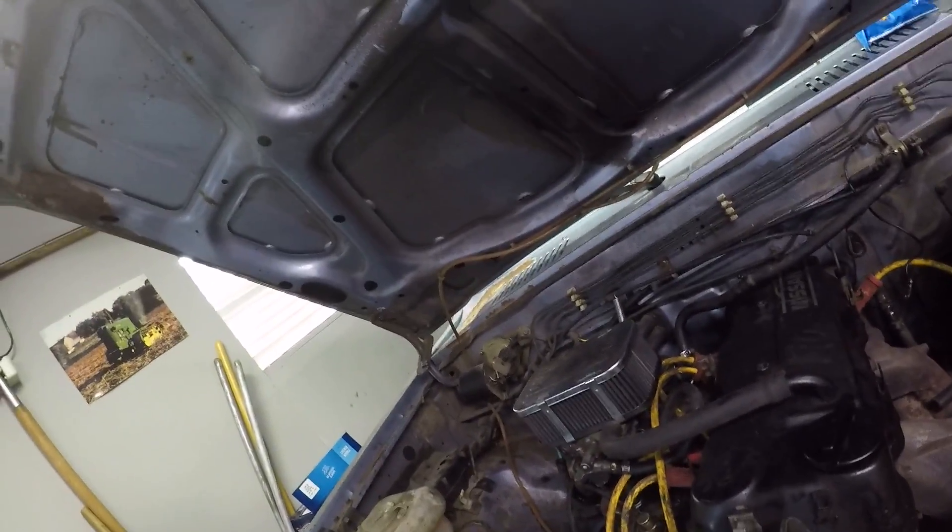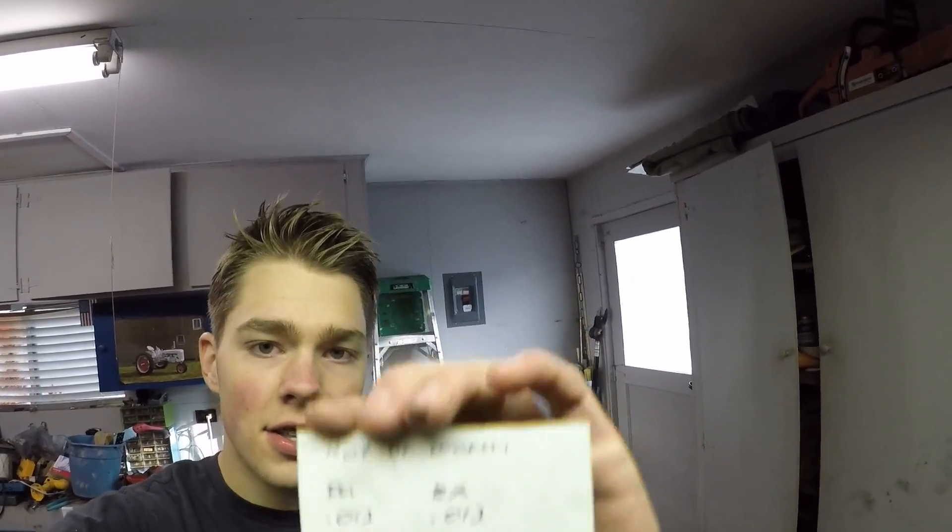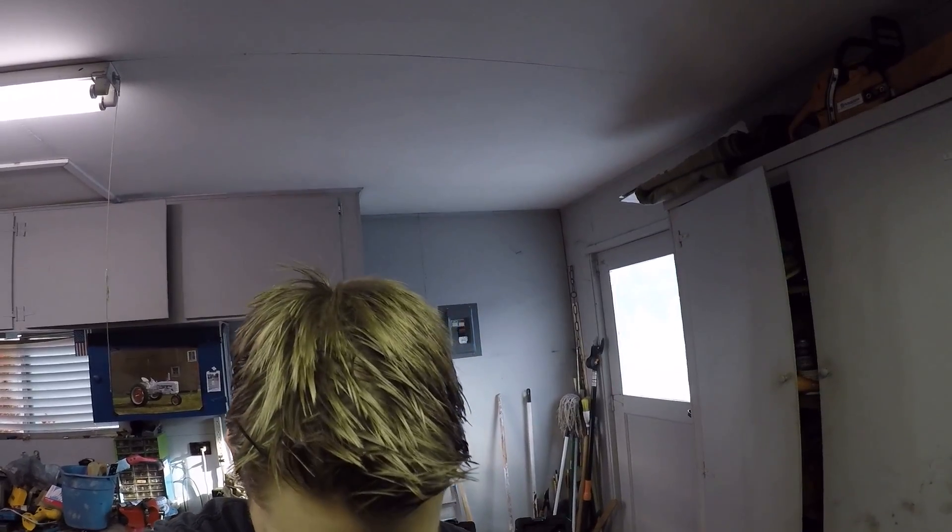For the feeler gauge size — that's in inches, I have no idea why everything else is metric. You can use a metric one, but I just have the standard size ones. You're going to want a 0.012 for the feeler gauge, and then just take the valve cover off and go for it.